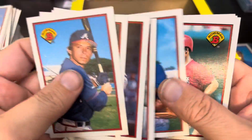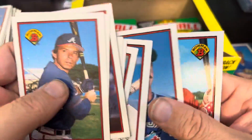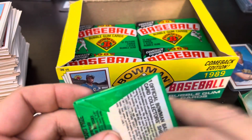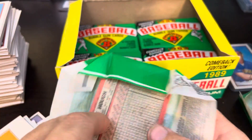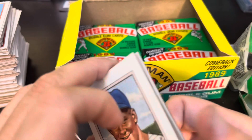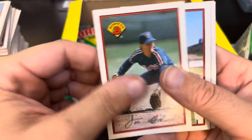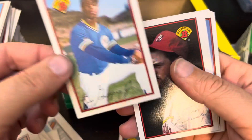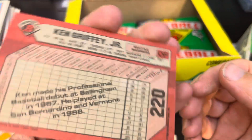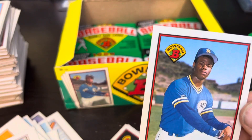Oh, Chris Sabo! The epic Chris Sabo — no specs of course, no specs in the 89 Bowman set. The specs that made him absolutely — I'm not afraid to say — a legend. He was definitely a legend. You always knew where he was on the field. Whitey Ford — nobody ever called him Ed Ford. There it is, there we go — the Griffey has been pulled and it is centered so nicely! No staining, very clean looking. Oh, as some people like to say, a PSA 10 pack-pulled.